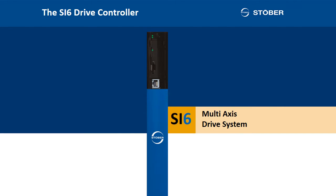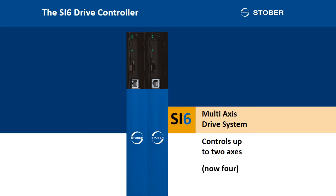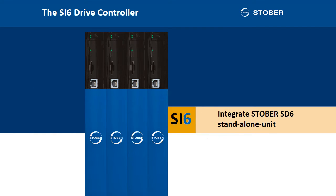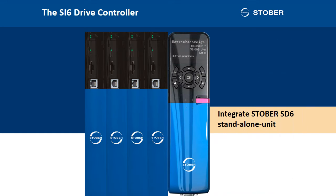Drive control in a multi-axis drive system. A multi-axis drive system? What is that? A single SI6 drive controller controls up to two axes. With this, you can combine any number of units, even in series. You can even integrate standalone units from the STOBER SD6 model range in this series. This means that regardless of whether there are 4, 16 or 97 axes, you can precisely dimension capacities with this multi-axis drive system.